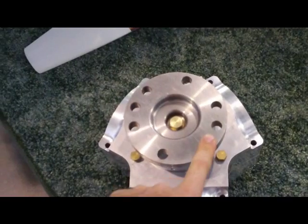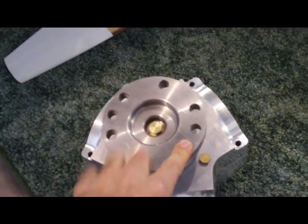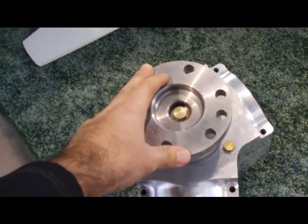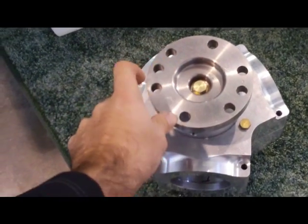This is a SAE 1 bolt pattern; the Eggenfellner is a SAE 2. So what I'll need to do is see if I can either replace this or possibly have a spacer built that would sit in between this and the engine flange.